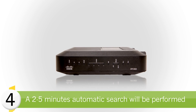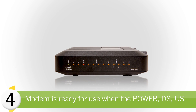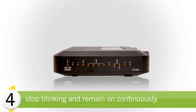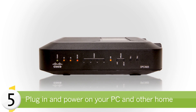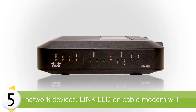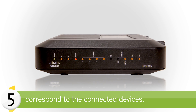A 2–5 minute automatic search will be performed to locate and sign on to the broadband data network. The modem is ready for use when the power, DS, US, and online LEDs on the front panel of the cable modem stop blinking and remain on continuously. Next, plug in and power on your PC and other home network devices, and you will be able to see the link LED on the cable modem corresponding to the connected devices.